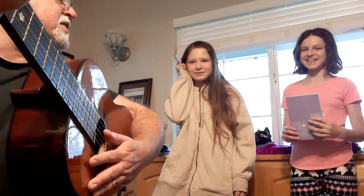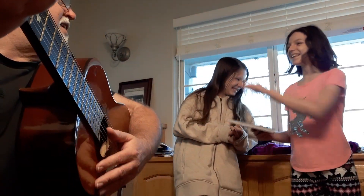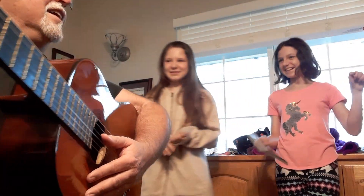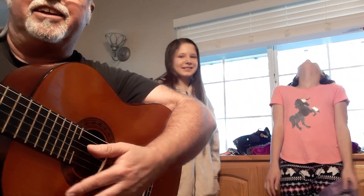Awesome, an original composition by Lily. I don't know your last name. I like it.